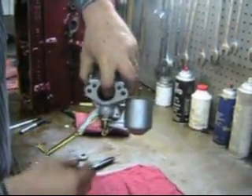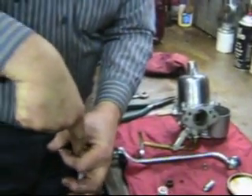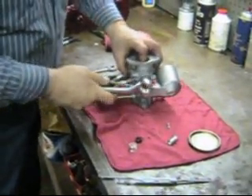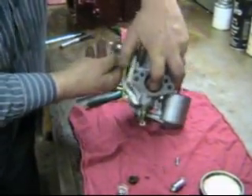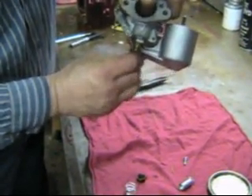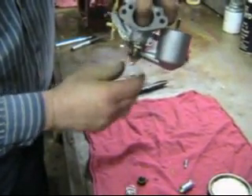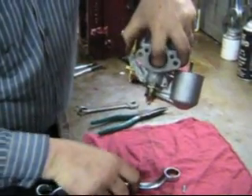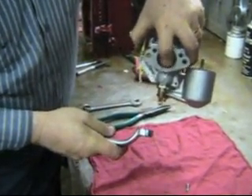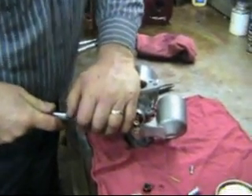Now what I do here is tighten this all the way up — snug him. And if we drop the piston now, you can see the piston no longer falls to the bottom. That's because the jet is dragging on the side — the needle is dragging on the side of the jet. So we're going to loosen this guy up. So he's loose. You can hear him. Alright, so he seems like he's centered.